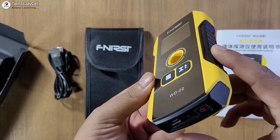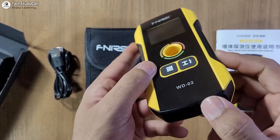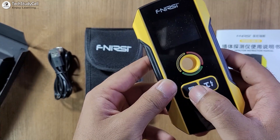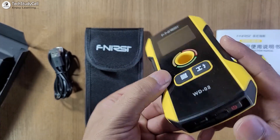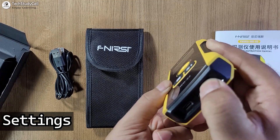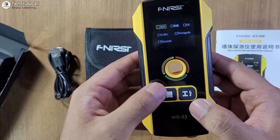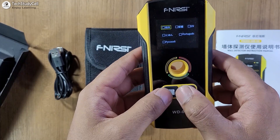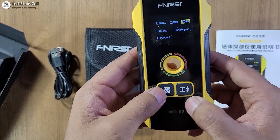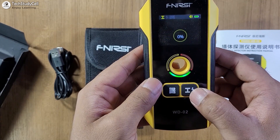Now let me quickly turn on the detector. This is the port for charging, and here there are only two buttons to do the setting and change the mode, and this button is to turn it on and off. Let me press this button to turn it on. Let me select the language English. Using these two buttons, we can select and change the setting. So let me select EN for English, then press this button to confirm the language.